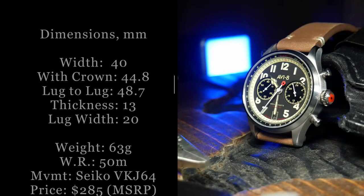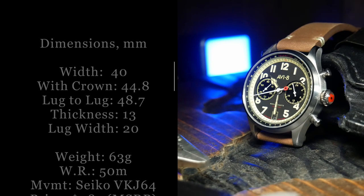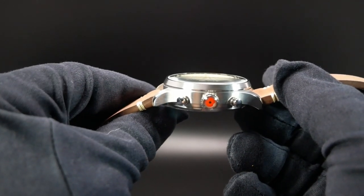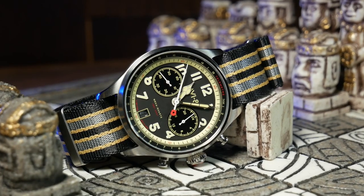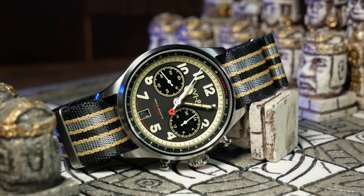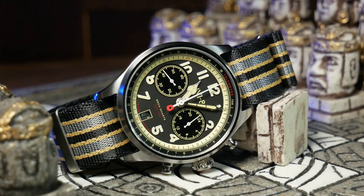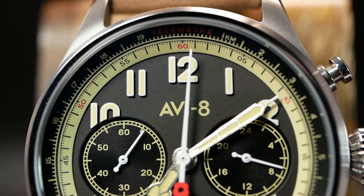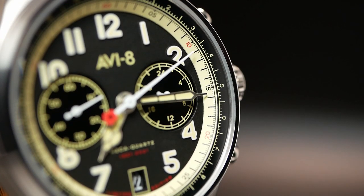The Founders Chrono is 40mm wide with a lug-to-lug of 48.7, which isn't bad, but it is a tad thick at 13mm — at least for a quartz watch. It is 13mm from the screwed-down case back to a slightly domed mineral crystal. The Chrono also has a 20mm lug width, a rather minimal 50 meters of water resistance, and it's all powered by the Seiko VK64 Mecha-quartz movement.